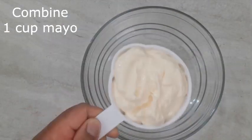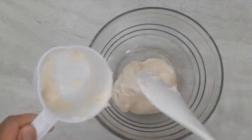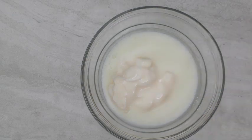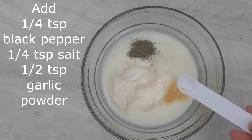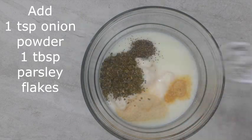In a small bowl, combine 1 cup of mayo, 3/4 cup of buttermilk, 1/4 teaspoon black pepper, 1/4 teaspoon salt, a half teaspoon of garlic powder, 1 teaspoon onion powder, and 1 tablespoon of parsley flakes.